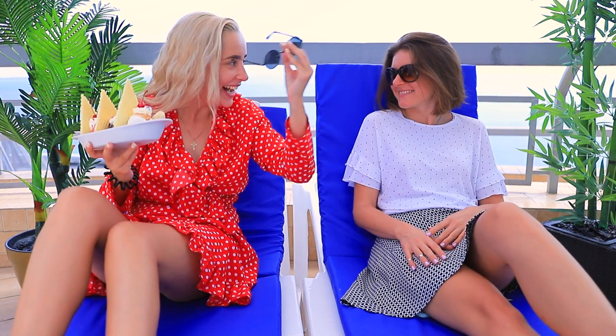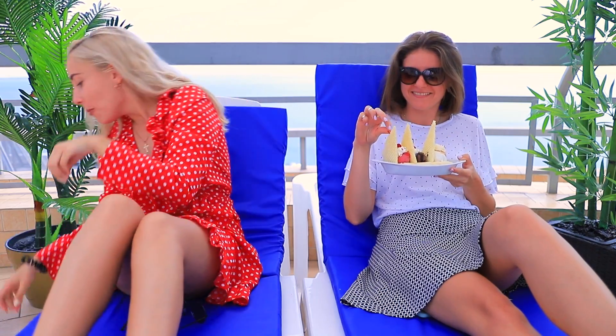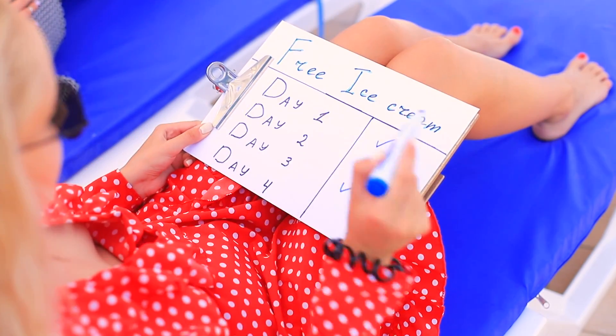Steve is charmed! This is my fourth day of free ice cream in a row!